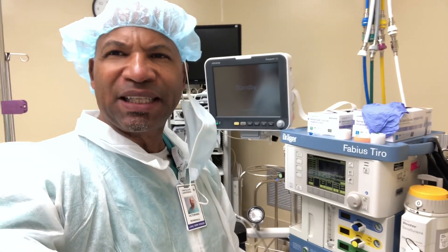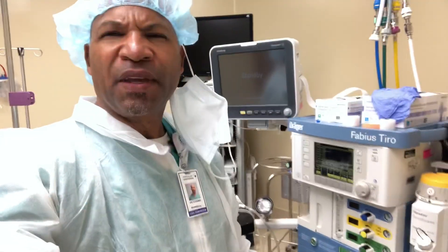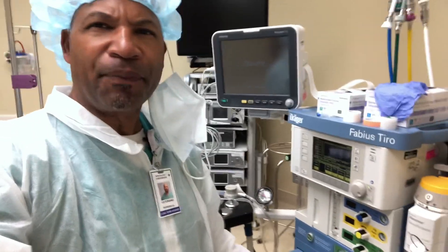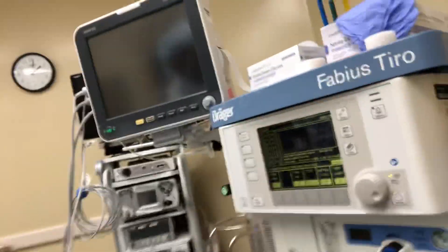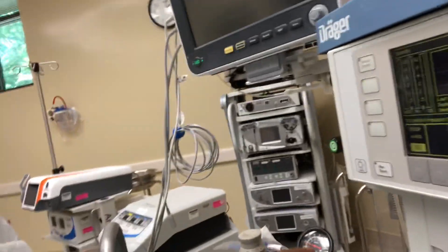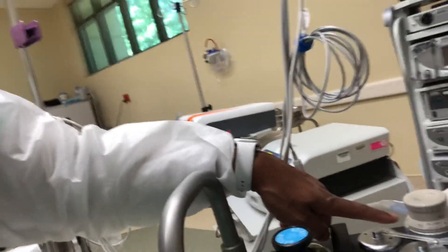Now we're doing the leak test on the Fabius Tiro — it's a pretty straightforward procedure, but follow the on-screen prompts. Right now it's in process; we are looking at the centimeters of water gauge and we have our settings.